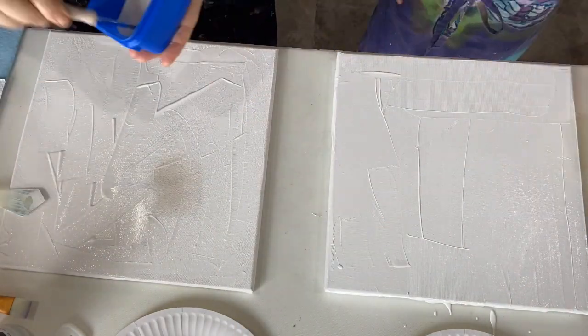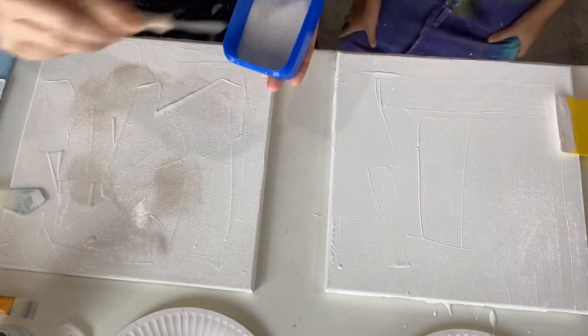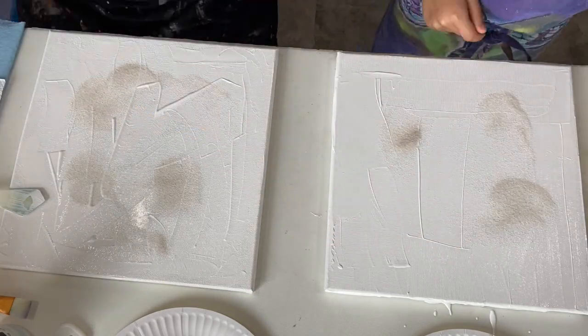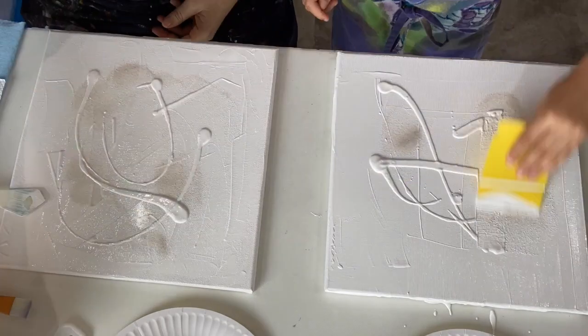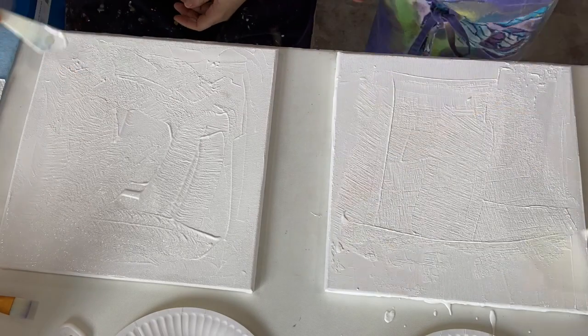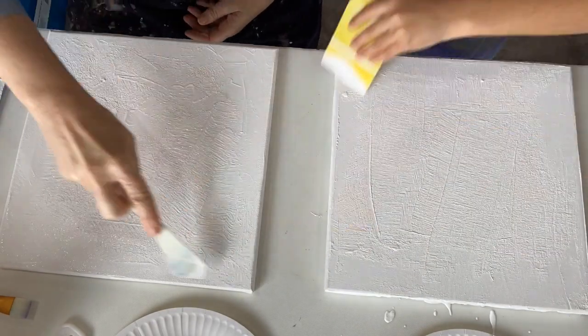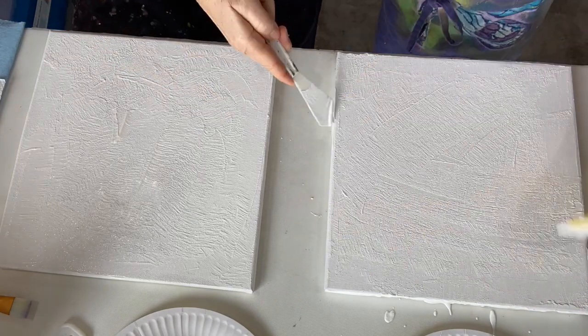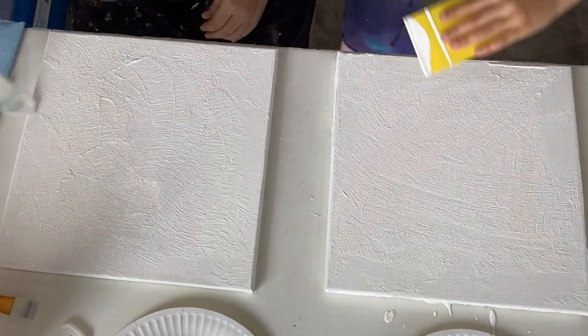The next step is that we're just sprinkling on some sand — some clean sand — and the idea is just to give some texture. A bit more gesso spread around will give you a lovely textured background to start with. You can spread that as you wish and leave whatever textures and designs you wish. Just a nice easy start.